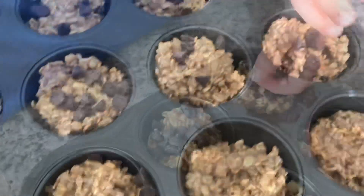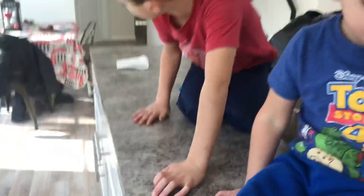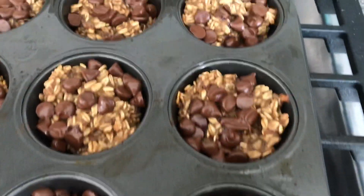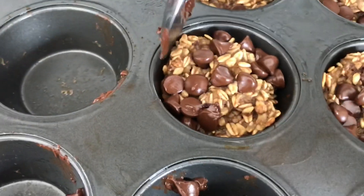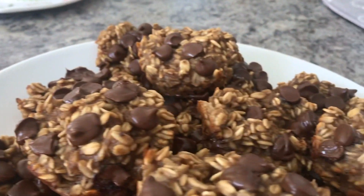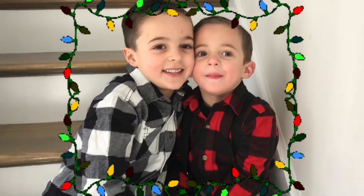Now for the fun part — we're adding a few chocolate chips to the top, you can add as many as you'd like. We just took these out of the oven, they were in there for 21 minutes and they're perfect. Let them cool down for about 10 to 15 minutes, then they just pop right out. We were able to make 20 muffins out of our batch. Hope you enjoyed the video — Merry Christmas everybody, bye!